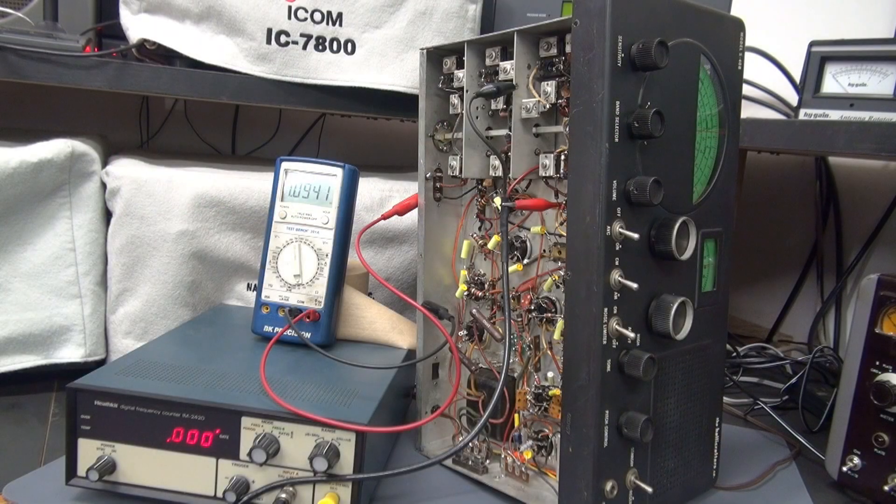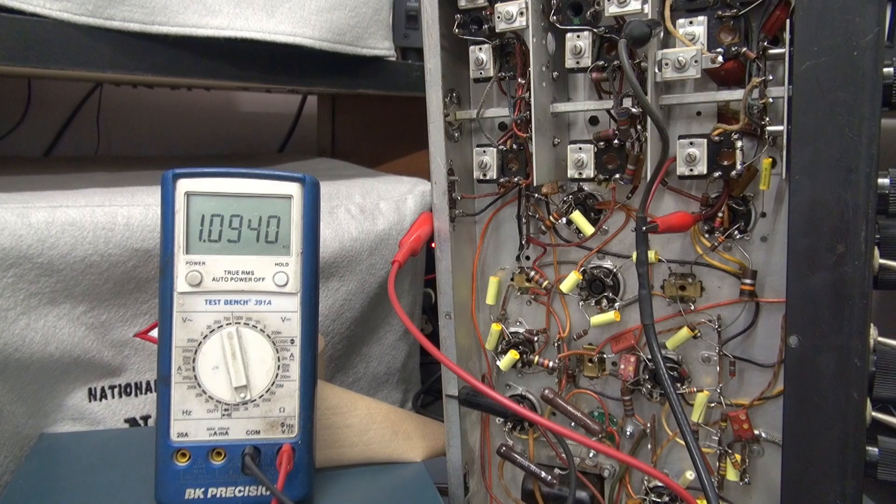The following video demonstrates test methods for troubleshooting a dead band on a Hallicrafters S40B receiver. These tests may also apply to other type receivers. For more details, refer to your manual and schematic.